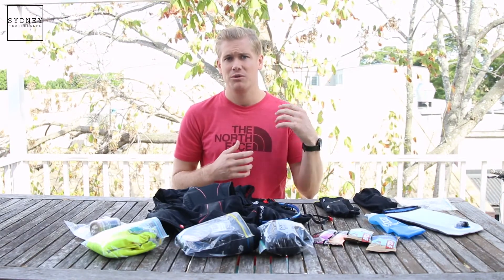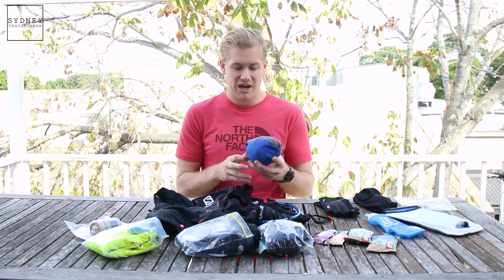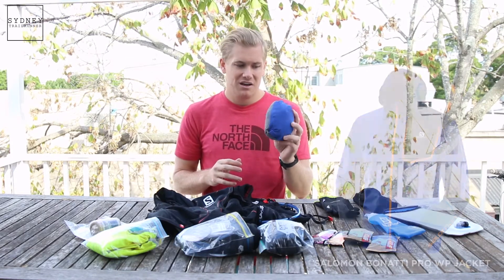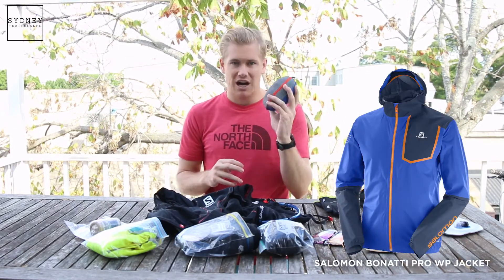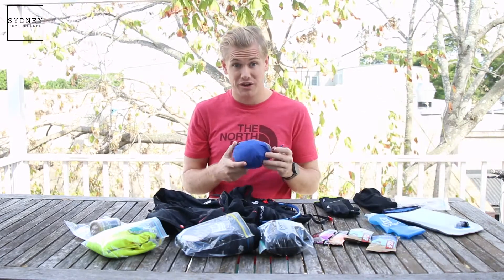Up next on the mandatory gear list is the sealed jacket. For anyone running the 100k and going into the night, this is also going to be really important. The guys at Pace have a really cool jacket by Salomon, which is the Bernati. This weighs a measly 190 grams and it actually packs into its own pocket.